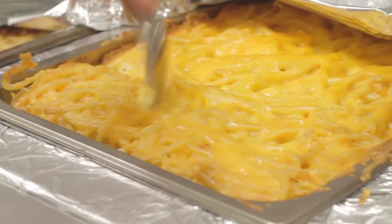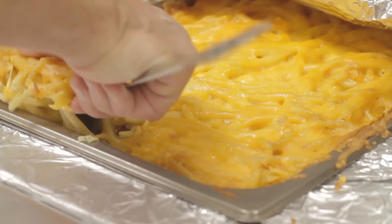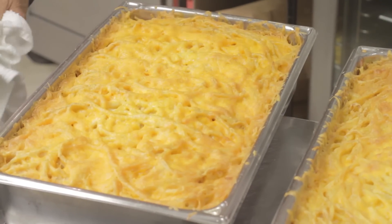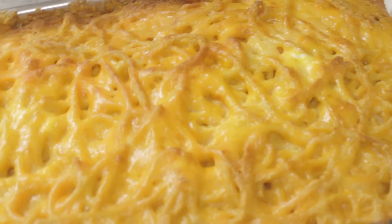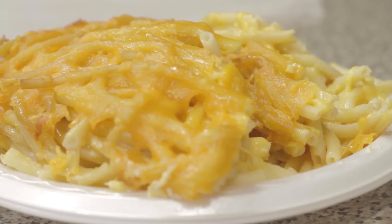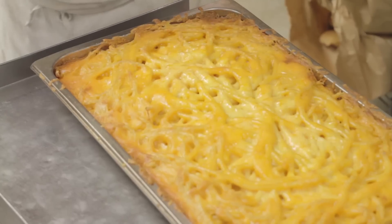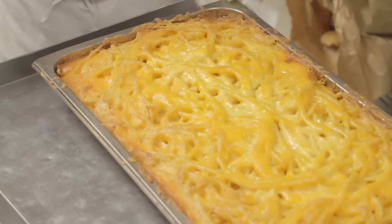Some people like the bottom, some people like the top. Some people like red gravy, some people like brown gravy. When we give them what they want, we make it happen. This is how we make macaroni cheese for Rocky and Carlo.